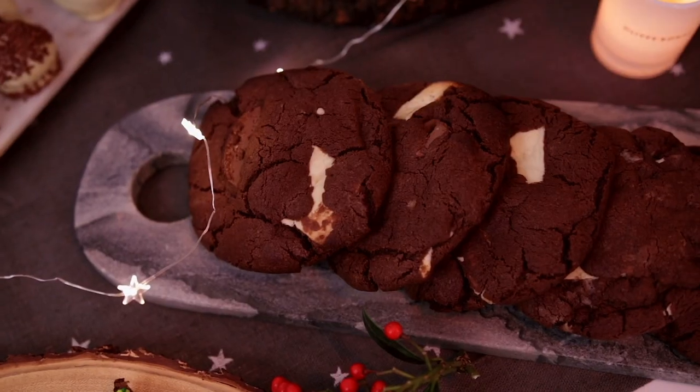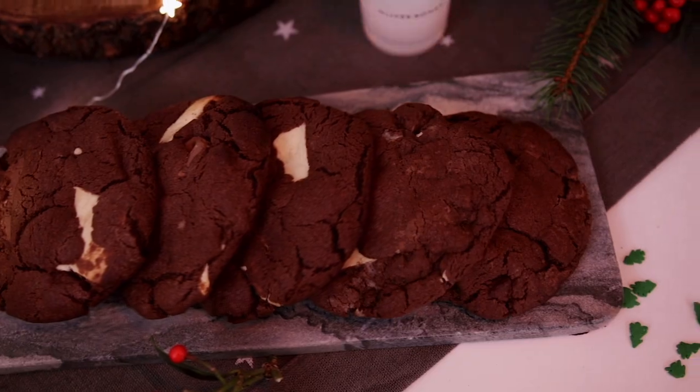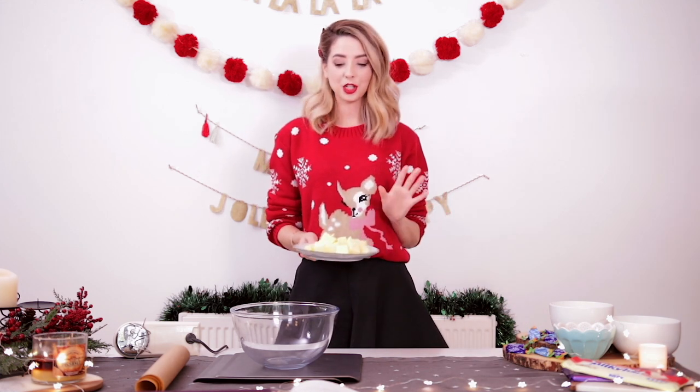Let's get started. The first treat I'm going to be chatting you through are some chocolate orange cookies. I am using my lovely friend Tanya Burr's recipe, but instead of dime bars, I am adding tiny little Terry's chocolate orange segments, which are flipping delicious. First thing you're going to want to do is put 200 grams of unsalted butter at room temperature in a bowl.